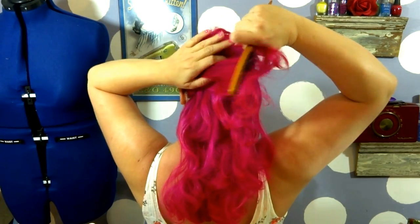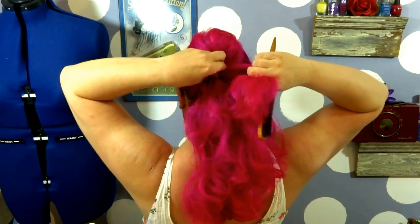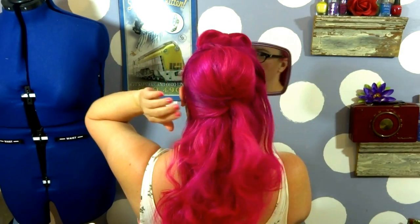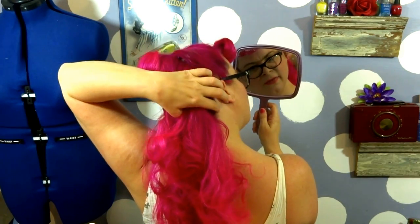Take your bobby pin and pin right into the twist going at an upward angle. Then take these small sections of the sides and bring them right to the point that we twisted and pin. Just gives it a little bit more of a polished look. We're going to do the same thing on this side.